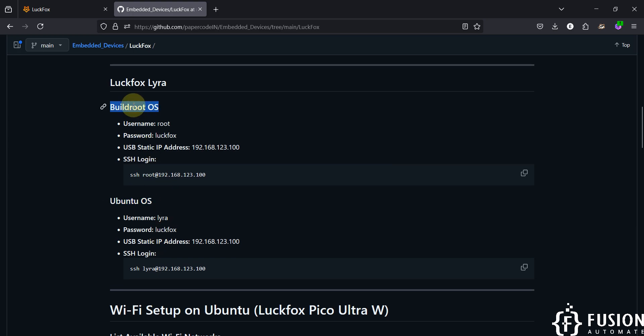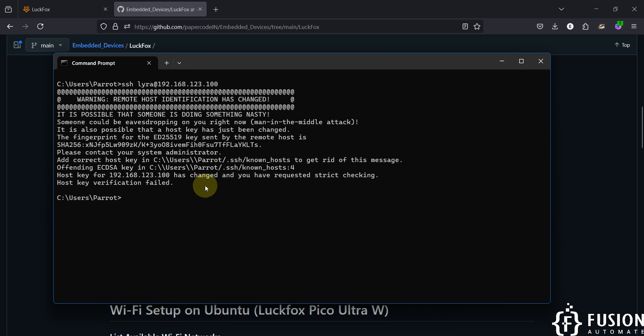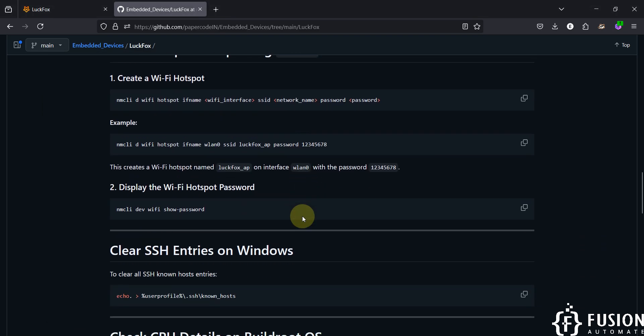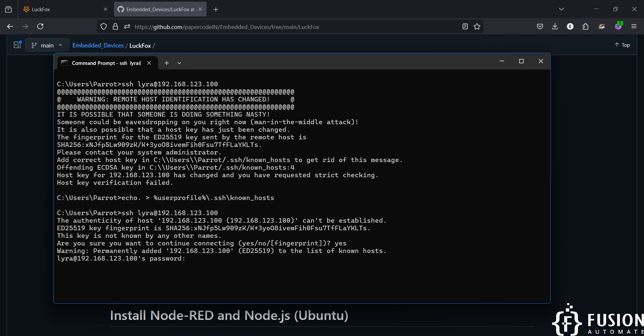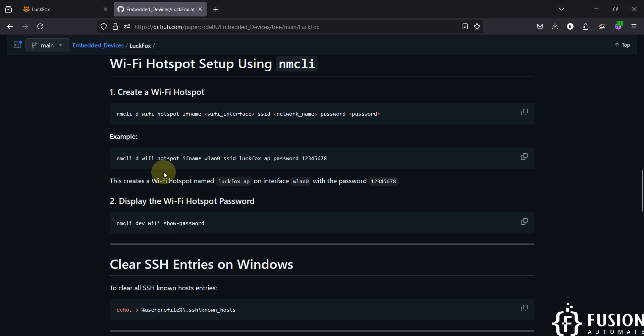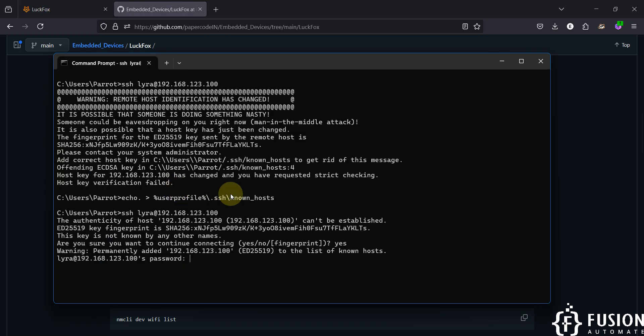If you are running BuildRoot, the default username is 'root'. If you are running Ubuntu, the default username is 'lyra'. Paste the SSH command and hit Enter. Since I previously connected with the same IP, I'll clear the SSH entries first using the provided command, then reconnect. The default password when Ubuntu is flashed is 'luckfox'.